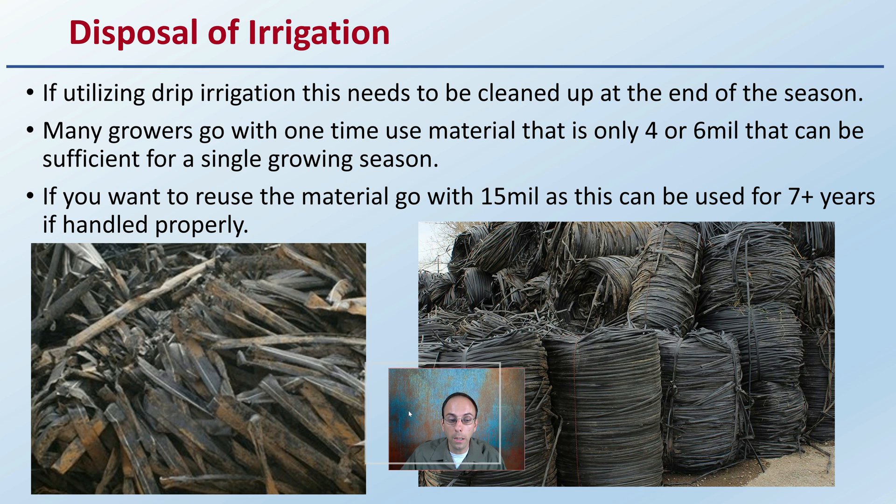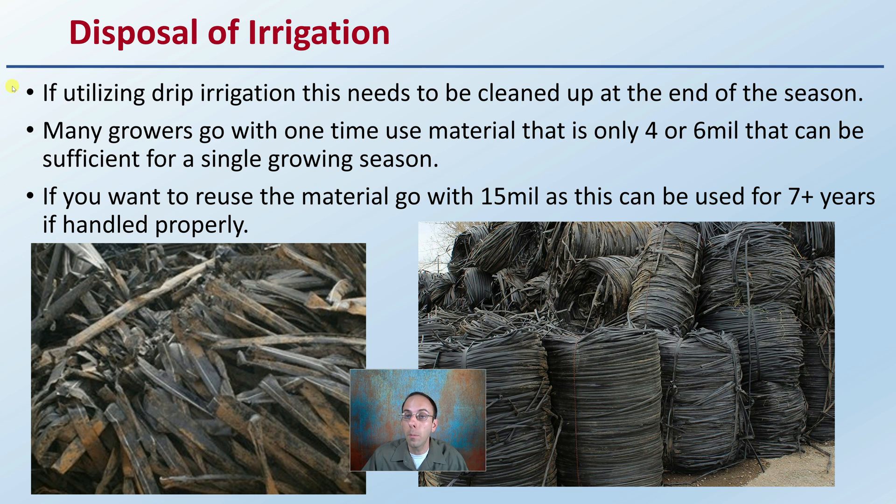Then there's irrigation. If utilizing drip irrigation, this needs to be cleaned up at the end of the season. Many growers use one-time-use material — it's only about 4 or 6 mil, which can be sufficient for a single growing season. If you want to reuse the drip tape, go with the 15 mil, as if you take care of it, it can be used for over 7 years if handled properly. It might be better suited for smaller growing operations; larger operations utilizing plastic might wrap up the irrigation with the plastic and dispose of it each grow cycle.